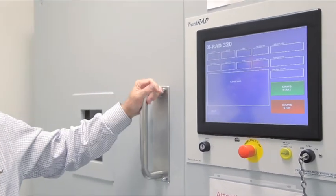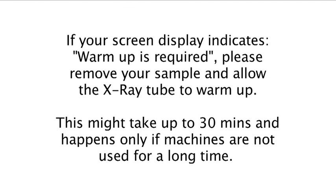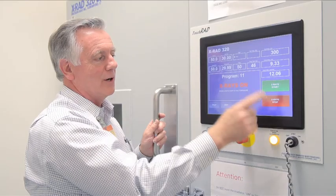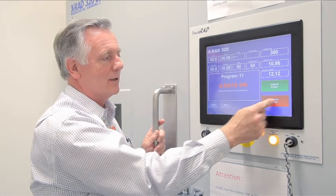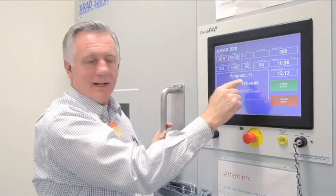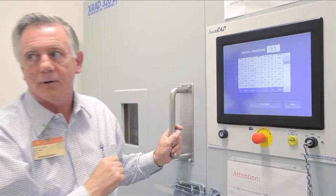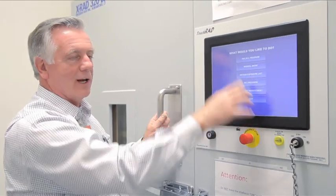It then waits while it sets up the program. If you want to stop in the middle of a dose, you can press X-ray stop, or when it reaches the target dose it will stop automatically. If you want to exit a particular program, press exit. It will ask if you really want to cancel the exposure — press exit again and it takes you back to the program. If you want to finish, press exit; if you choose a new program, press continue.